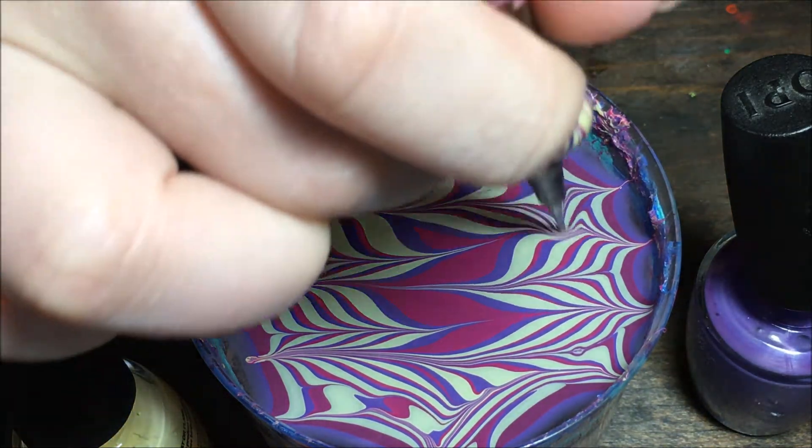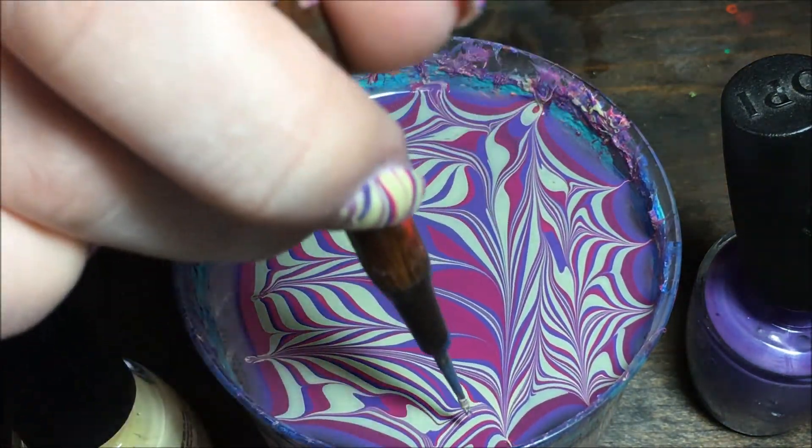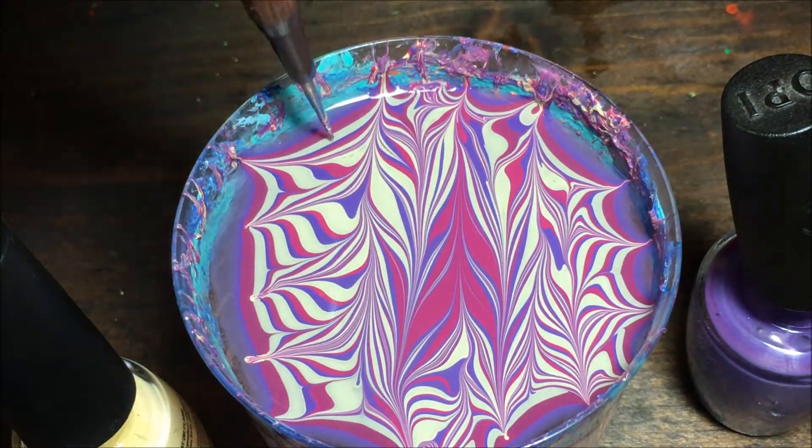Now I'm just gonna go the opposite way and go up and down. This is just to get the colors to mix a little closer so that the zebra print design is tighter, giving you more of the print on your nails.